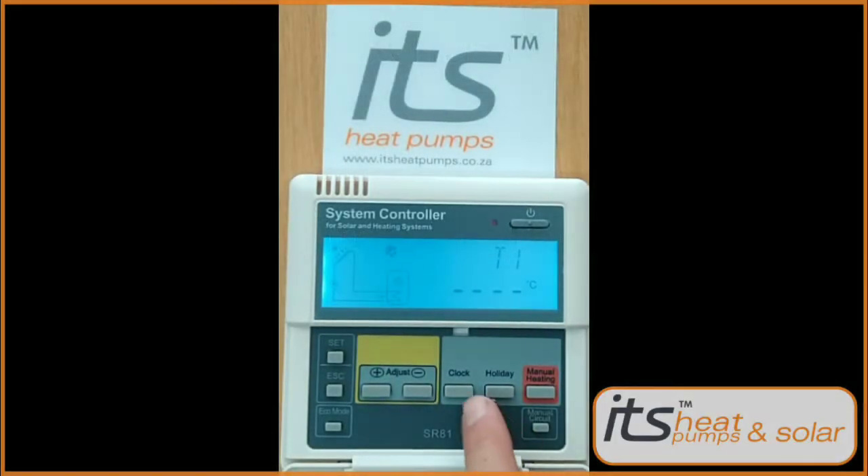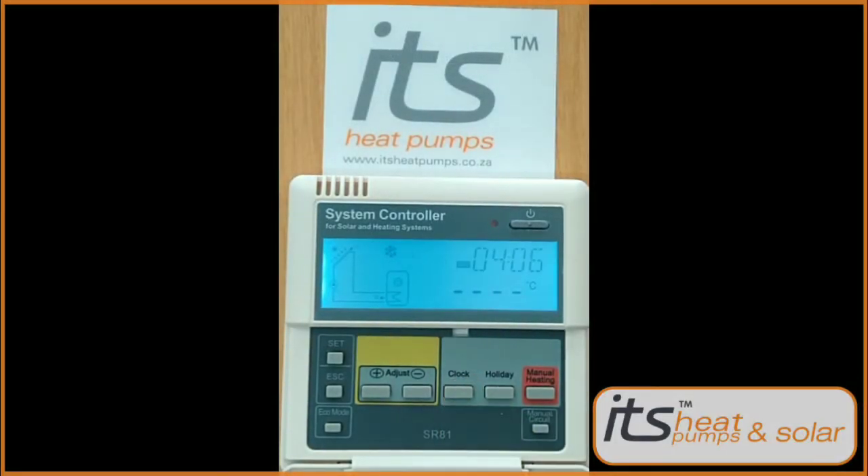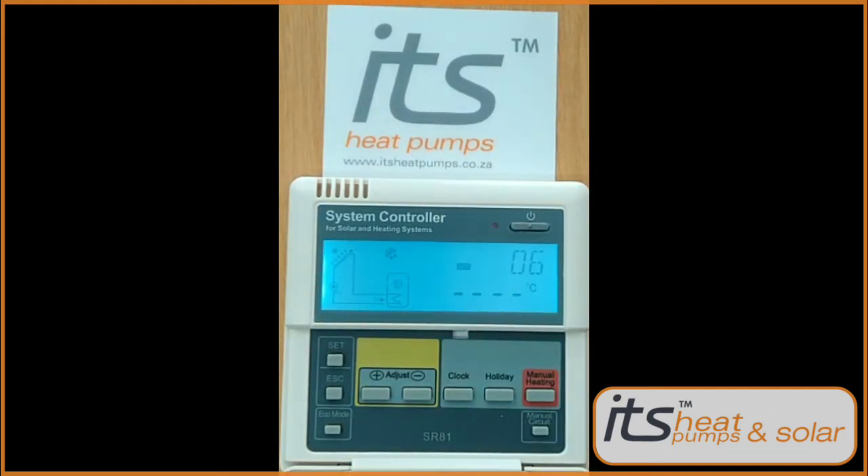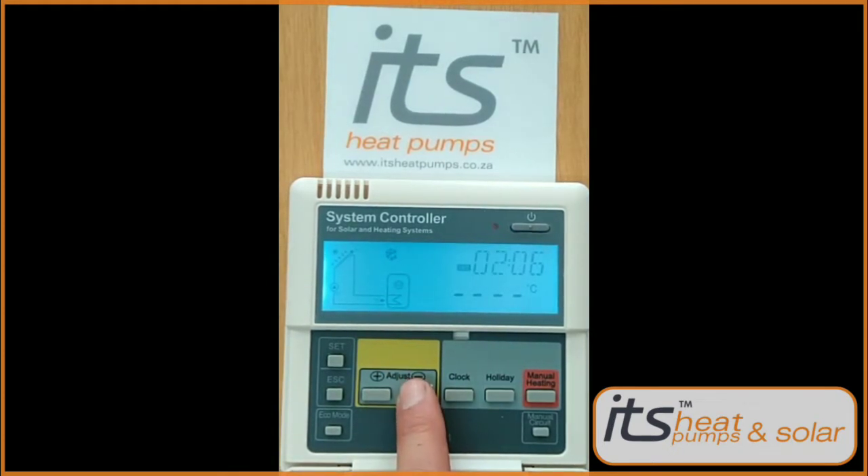This is very simple. By pressing the clock button you'll see the hour will start flashing. Set up your time by using the plus and minus keys to set the desired time.